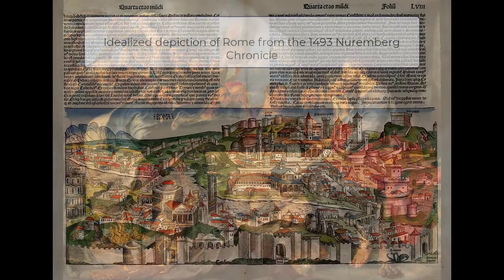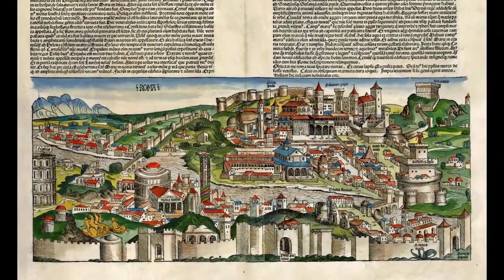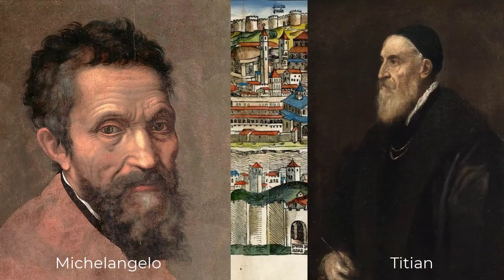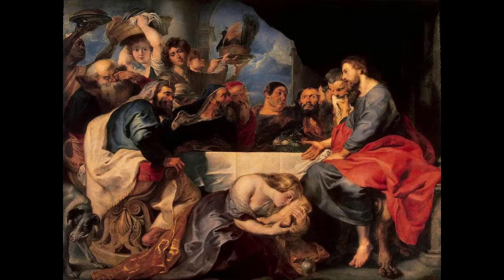Rubens was influenced by time that he spent in Italy. He went there to learn and to see the masterpieces of the High Renaissance artists. He didn't want to be them — he wanted to be a Baroque painter — but there was much to be learned in Rome. He was exposed to Michelangelo and Titian, the two that he really resonated with. In this painting we see Titian's use of deep, beautiful colors, and we see the sculptural integrity of the figures, their massive size and muscular frames, which are reflective of Michelangelo's influence.